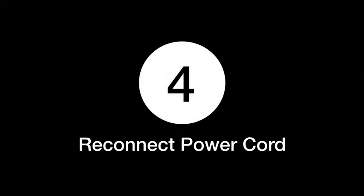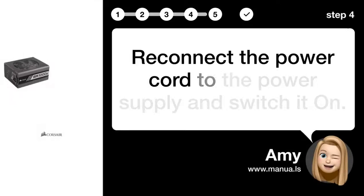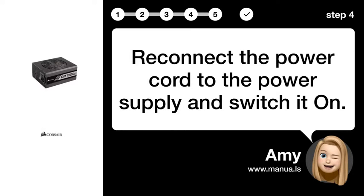Step 4: Reconnect power cord. Reconnect the power cord to the power supply and switch it on.